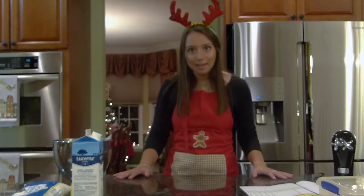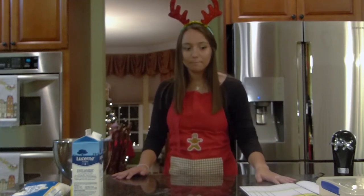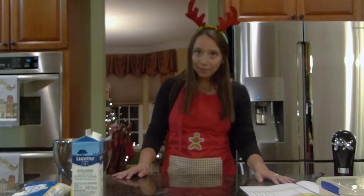Today we're going to be making royal icing. I've made sugar cookies a bunch of times in my life but I haven't made royal icing, so this is going to be probably a challenge — something very new and different — but I think we can do it.